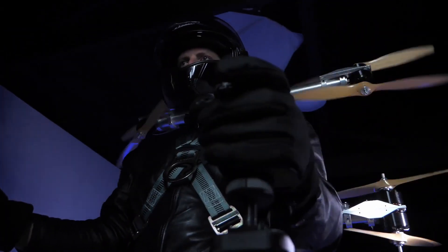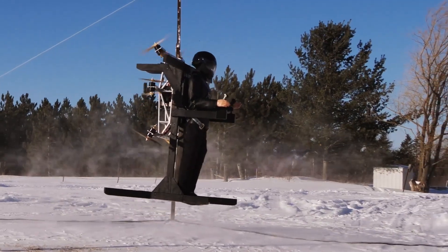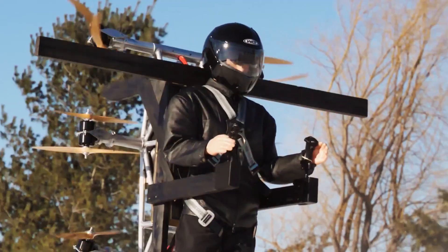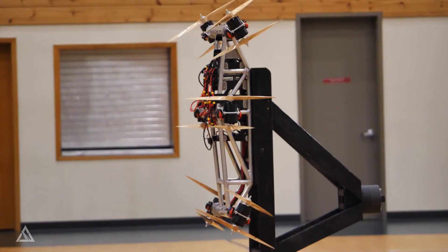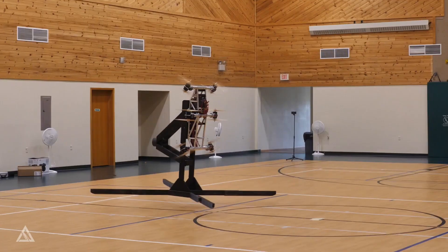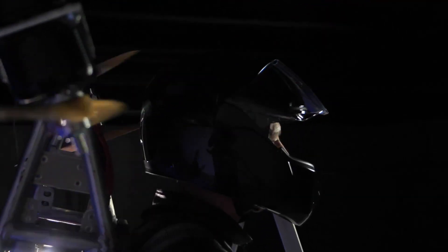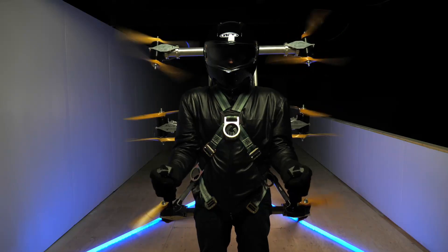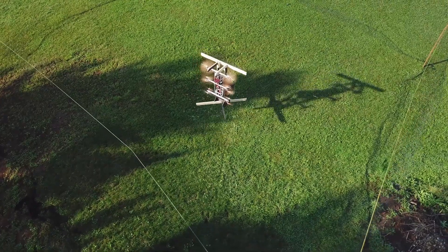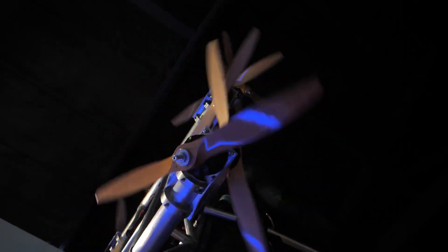Its power source includes a lithium polymer 50 volt battery and a 12 volt electric motor that provides 112 horsepower. Some more electronic components are used in this vehicle, which can easily fly with a weight of about 41 kilograms. While this Skypack V1 can run for about 2 minutes on a single charge, the upcoming Skypack X will be able to run for around 30 minutes, according to its manufacturer.